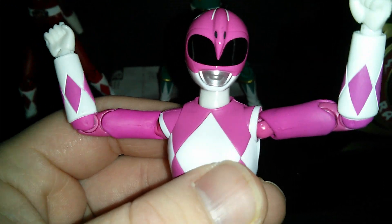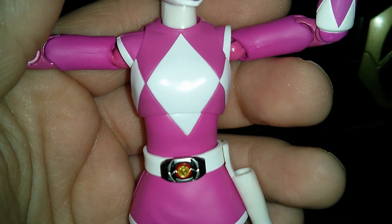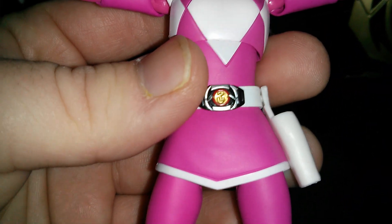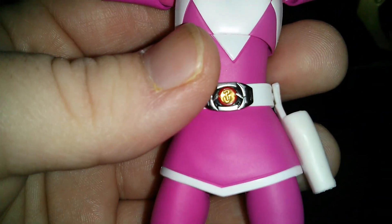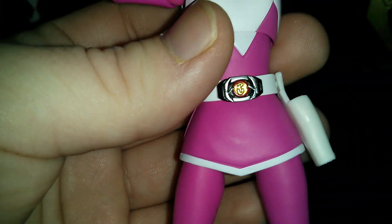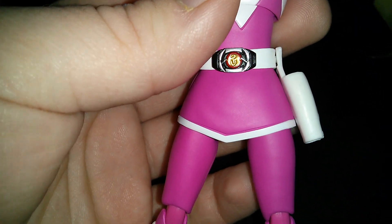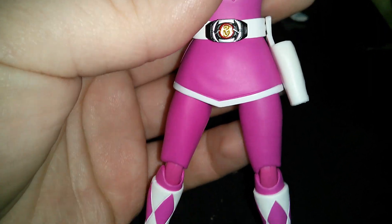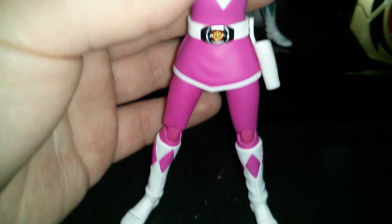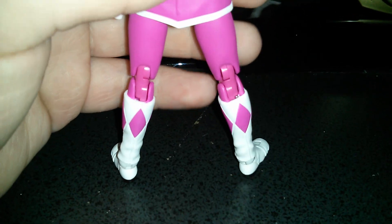The helmet is so nice. I got the chest right there, and the morpher. It's kind of hard to tell if it's a pterodactyl — it doesn't really look like one, but when I zoom in it kind of does, though it looks like a zero. Not a big deal, I can live with that. You got the boots with the pink and diamond details on them. Really nice.